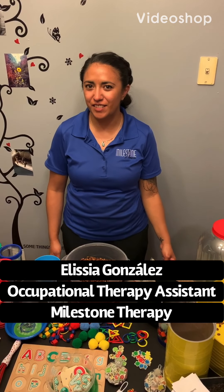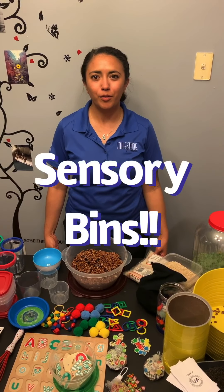Hi everyone, my name is Elisa Gonzalez. I am an Occupational Therapy Assistant. I work for Milestone Therapy in Charlotte, North Carolina. Today we are going to talk about sensory bins.